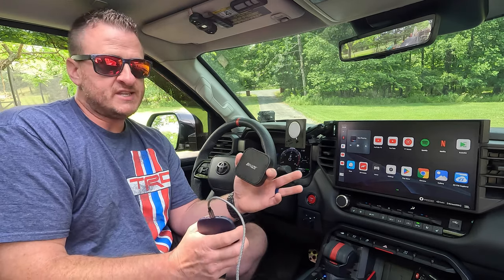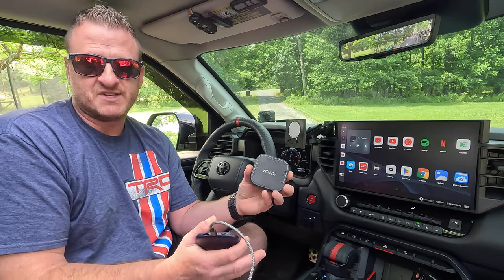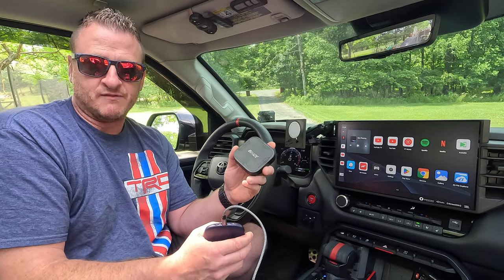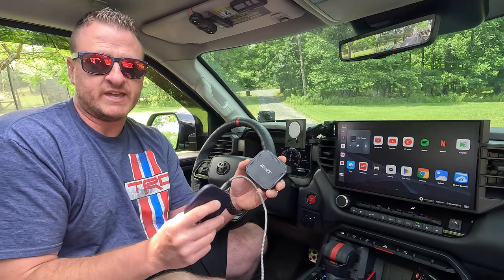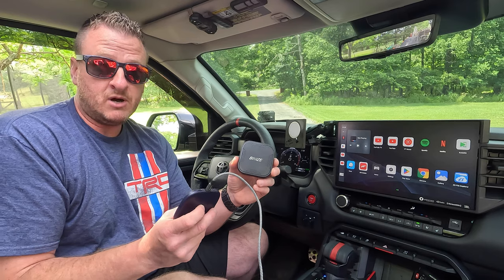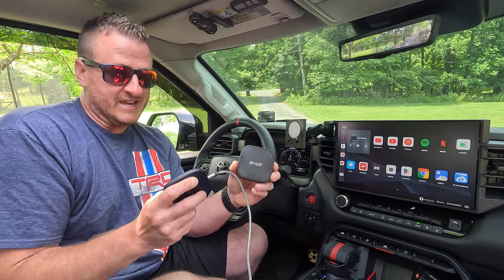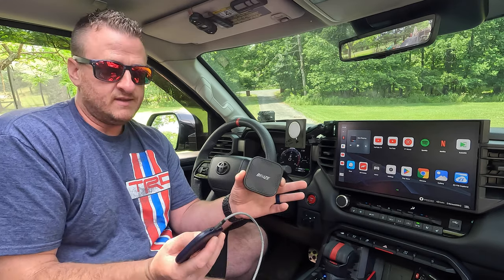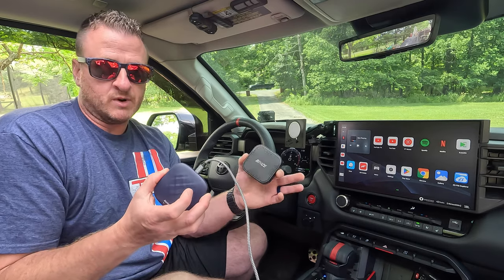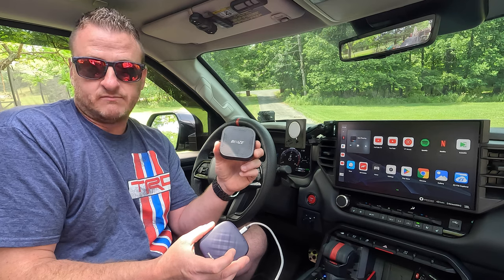I'm going to end the video with saying this: if you have a BeneesBox, do I think you need to switch? No, I wouldn't say so unless you want to — it's up to you. If your Benees is acting up or whatever and you want to make the switch, then I would say grab a CarLinkIt. If you don't have anything like this and you've been on the fence or you're thinking about it, you absolutely should go with the CarLinkIt. It has a couple minor advantages but also the cost — in essence they do the same exact thing. But you can get the CarLinkIt for anywhere between $40 and $80 cheaper depending on what the Benees is at any given time.